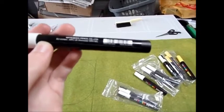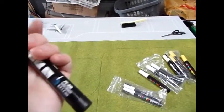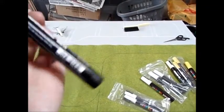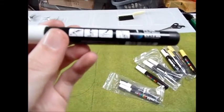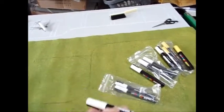Uni Posca are basically paint pens — you get paint inside the pen and you can refill them. I'm not really sure exactly how you do that, but I think there's a guide on their website or on the pen itself showing you what to do. The first step when you get a new pen is to shake it.